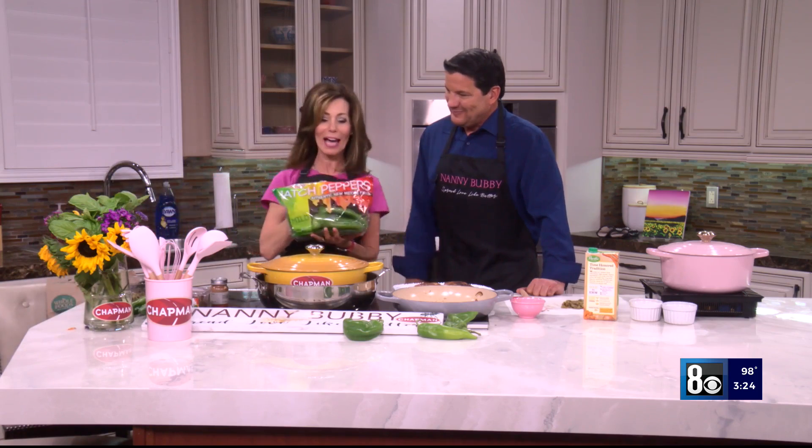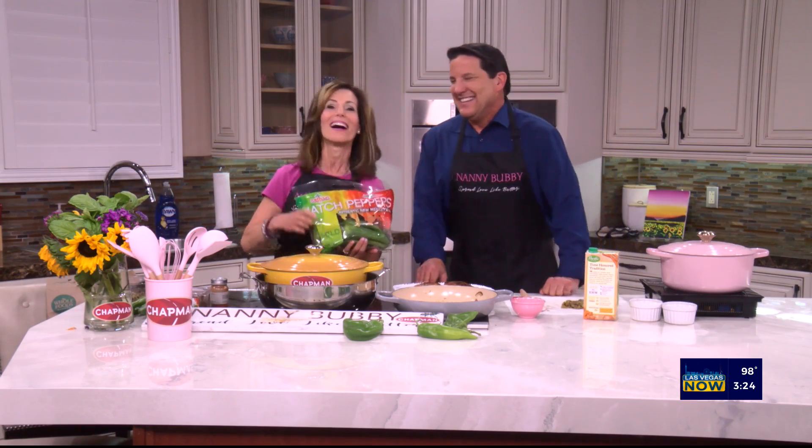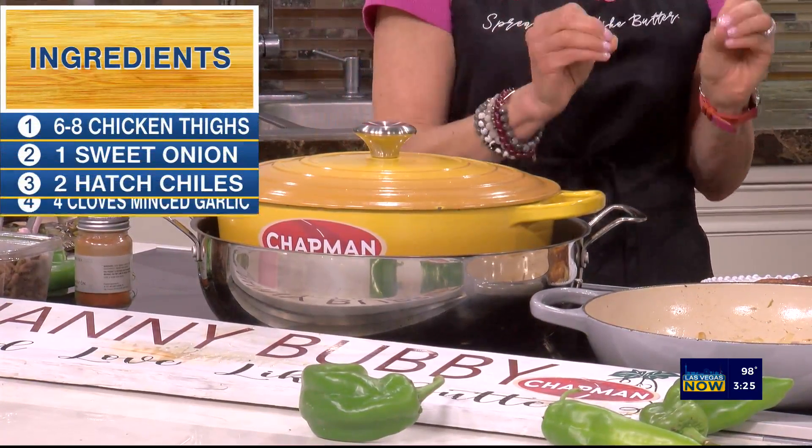You look at the package and right on the package it'll say mild, medium, hot, or extra hot — and that's the only way to tell. They grow them that way, package them, and they come from New Mexico, grown only in the Hatch Valley of New Mexico.